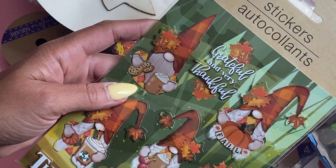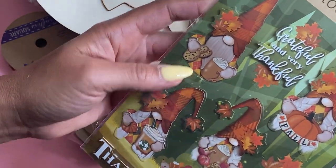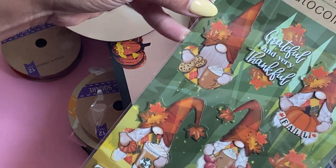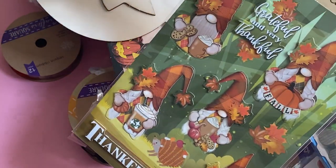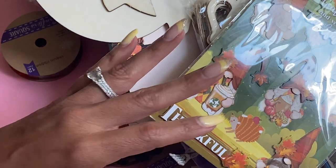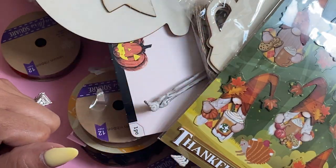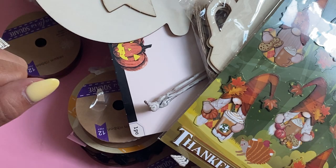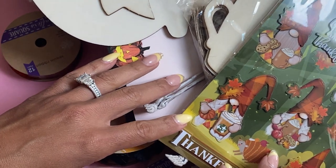Last but not least, I grabbed these really fun stickers. These are just some fall stickers — they're gnomes, and I just thought they were really cute. It'd be really simple to make a quick card or something. That is my Dollar Tree haul. Thanks for stopping by my channel today. If you are new to my channel, welcome — leave a comment, and I will catch you guys in the next video. Bye for now.